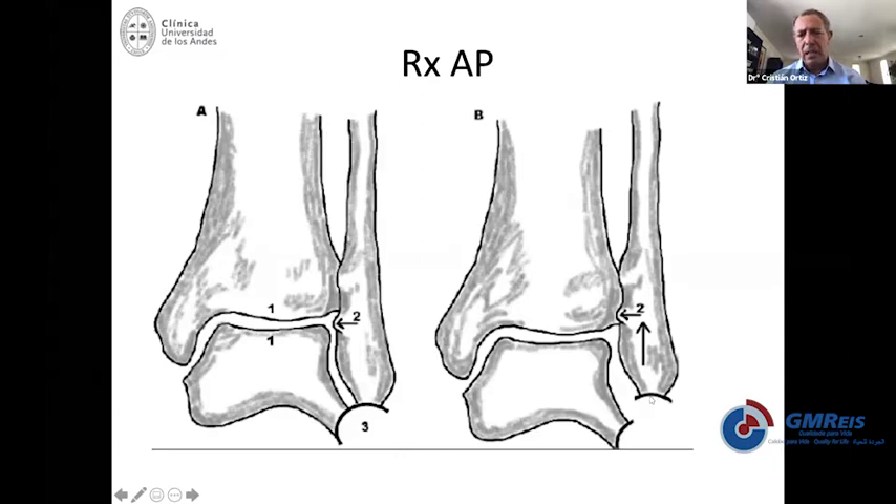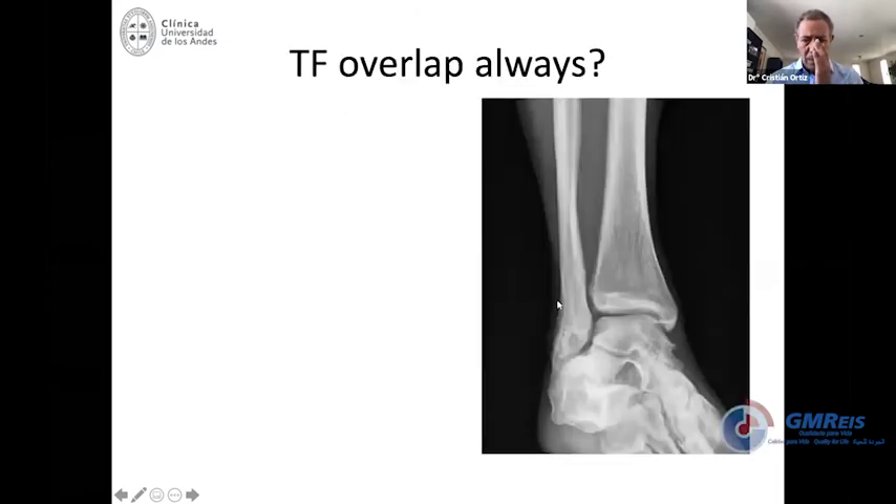The medial side should be about the same distance as the articular surface. There's another subtle sign: most of the time the fibula has a shape that matches perfectly with the joint line. On the other side, if you lose the Shenton line or the dime sign, or if you see that the fibula is shortened, the medial space may be open — this drawing on the right-hand side will prove the fracture is unstable.